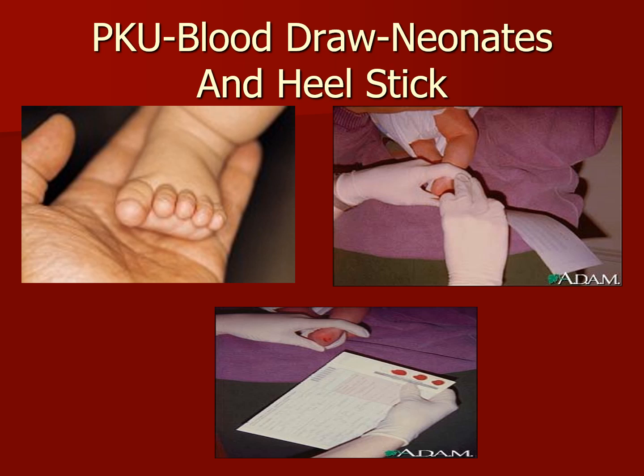Welcome back to Phlebotomy Solutions PowerPoint presentation. Today we're going to be talking about pediatric procedures in regards to PKU, blood draw on neonates, and capillary heel sticks.